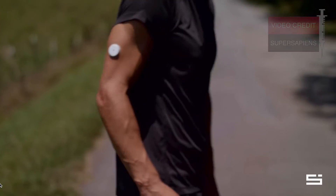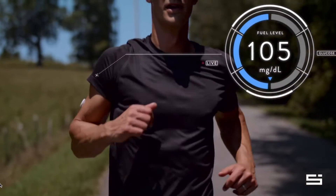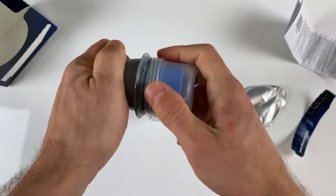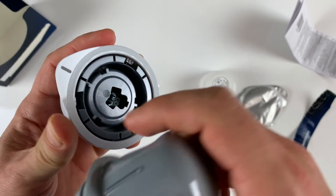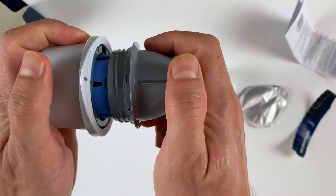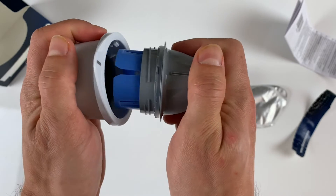For me, the inner back side of my arm works the best, because if you use the outer side — like you can see in the Super Sapiens promo video — you will knock your sensor off on the nearest door frames. So peel the lid of the sensor pack and unscrew the cap from the sensor applicator. Place the sensor applicator into the sensor pack, line up the dark mark on the applicator with the dark mark on the pack, and press firmly until it comes to a complete stop and clicks.